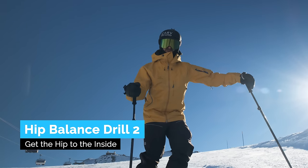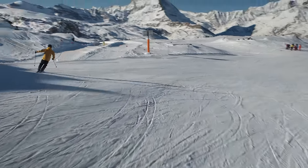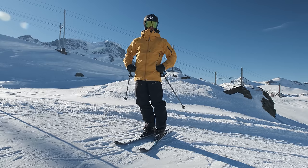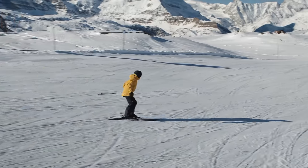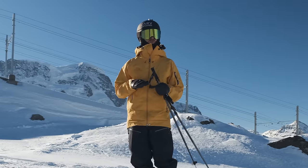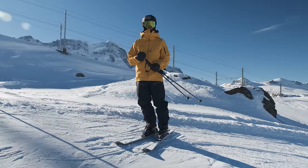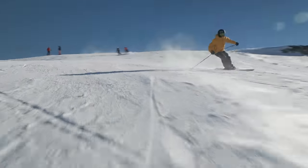Drill — hip to the inside to increase edge angles. Feet are finding the edge, hip inside. The next way you can use your hip for balance is side-to-side balance, and you can think of moving the hip to the inside instead of using the feet to do it. Hip really far inside — really think an arrow out there. Now doing nice swooping carve turns. You always want to start with your feet, rolling onto the edge with the knees so you can feel that you're carving cleanly, and then move that hip to the inside of the turn. Long swooping turns with a rubber band getting the hip to the inside.